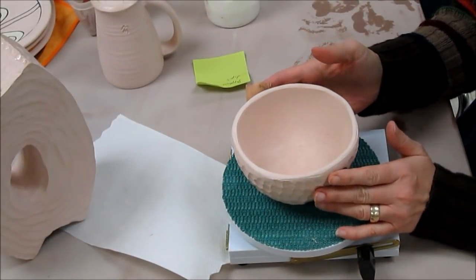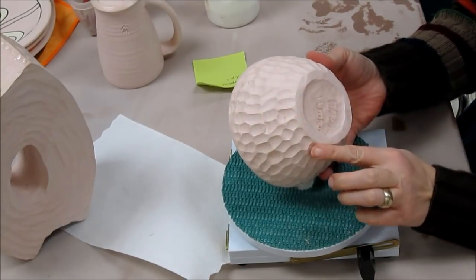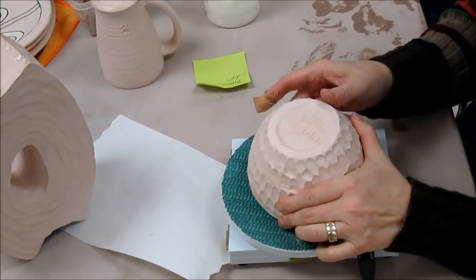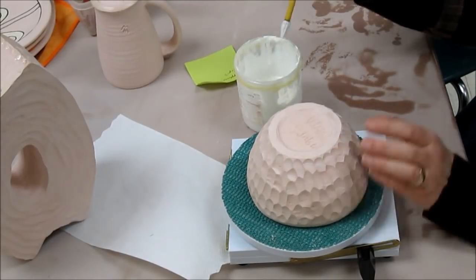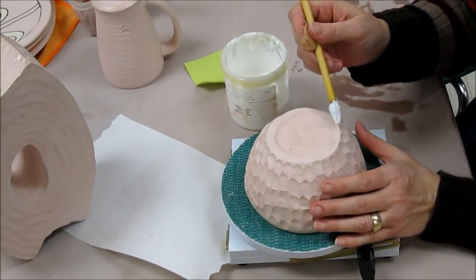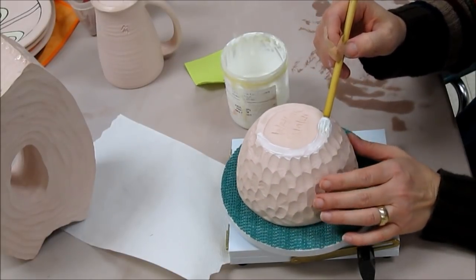Whenever you plan to dip or pour glaze on the outside, if you're going to get glaze on the bottom, you always must sponge it off. The sponging can be made easier if you use a little bit of wax resist. The wax resist comes in little containers — use a clean brush and apply one coat on the bottom or the foot of the pot.